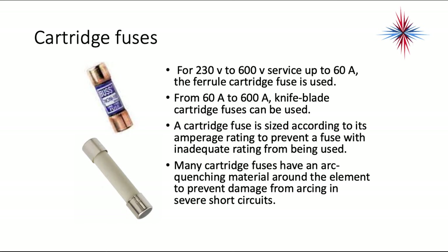The next type of fuse is the cartridge fuse. These are used for 230 through 600 volt service up to 60 amps — that's a ferro cartridge fuse. From 60 amps to 600 amps, a knife blade cartridge fuse can be used. A cartridge fuse is sized according to its amperage rating to prevent a fuse with inadequate ratings from being used. Many cartridge fuses have an arc quenching element around the element to prevent damage from arcing in severe short circuits.